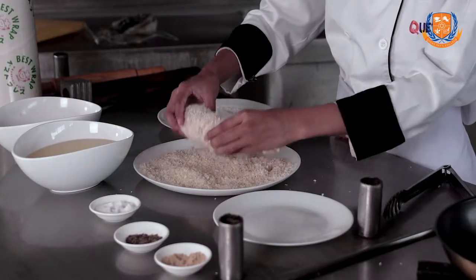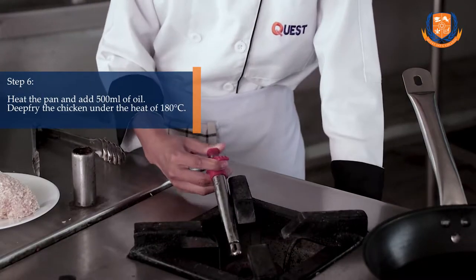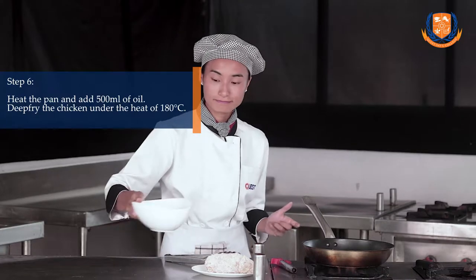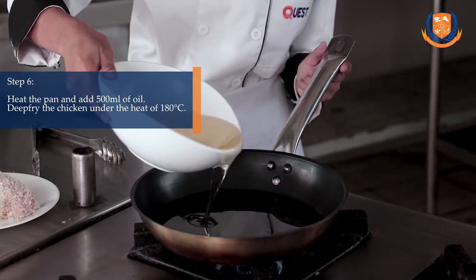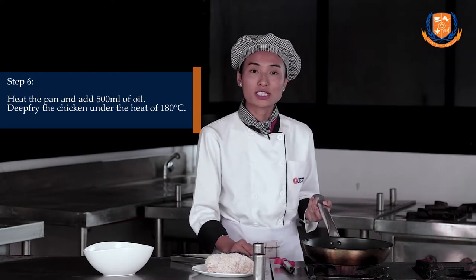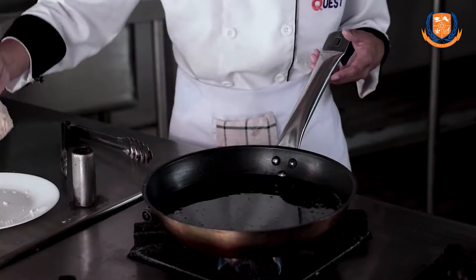Now the chicken is ready — I have coated it with flour, egg, and breadcrumb. We are going to transfer it to a clean plate and deep fry it. Heat the pan and add some oil. I have used 500 ml of oil and we are going to deep fry the chicken at 180 degrees Celsius. Now put the chicken in the oil.